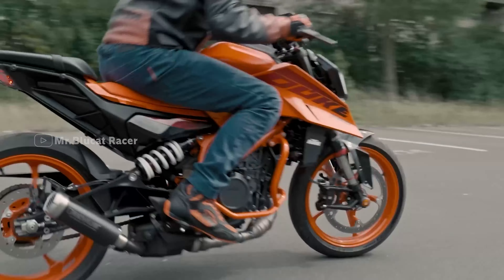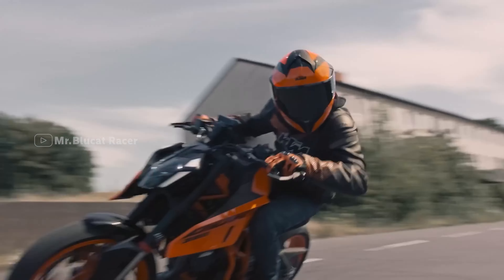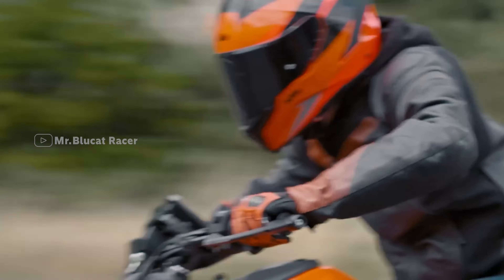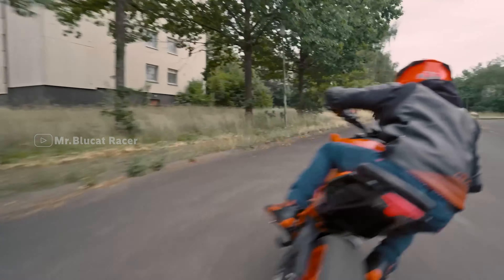Hi friends! Welcome to MBR Family! KTM Duke 250 and Duke 390 — in 2024, Duke 390 has been launched. Also in 2024, the new model has been launched. The price has been increased. We will see all the updates in our video.